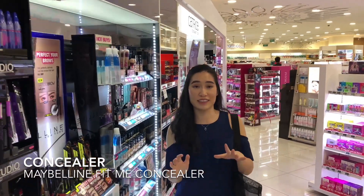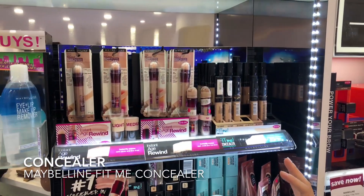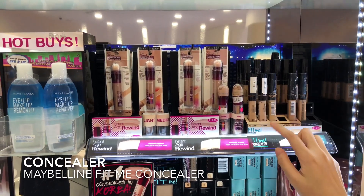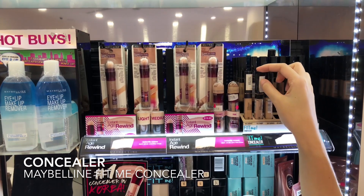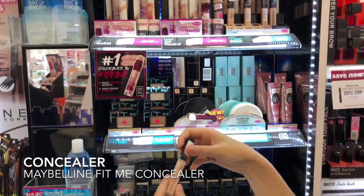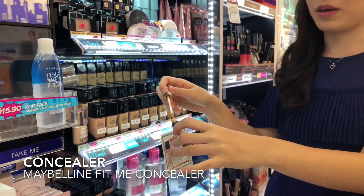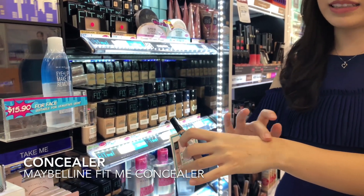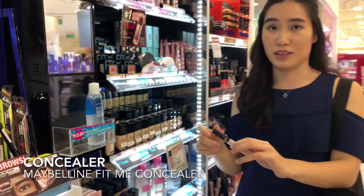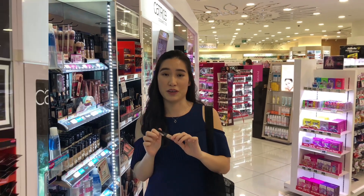For concealer, I always love Maybelline because they have quite a varied selection of concealers and they are both equally great. If I could pick both I definitely would, but today I'm going to go for the Fit Me Concealer. It's a really good dupe for a luxury type of concealer. It has a doe foot applicator — you can just swipe and pat it into your skin. It's a very pigmented formulation while being super blendable and still really hydrating on the skin. I'll definitely give this a pick for a holy grail starter kit.